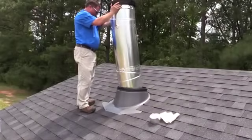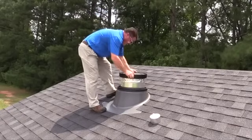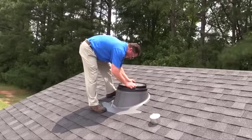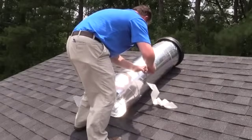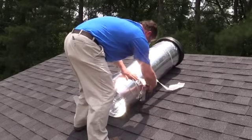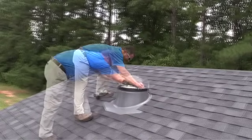Back on the roof, lower the assembled tunnel into the rough opening, ensuring that the pitch adapter is at the top. Make any necessary adjustments so the tunnel will fit properly. Once you have confirmed that the tunnel section will fit properly, proceed with taping all the tunnel seams and then reinsert. Position the dome on the flashing and secure it in place with the screws provided.